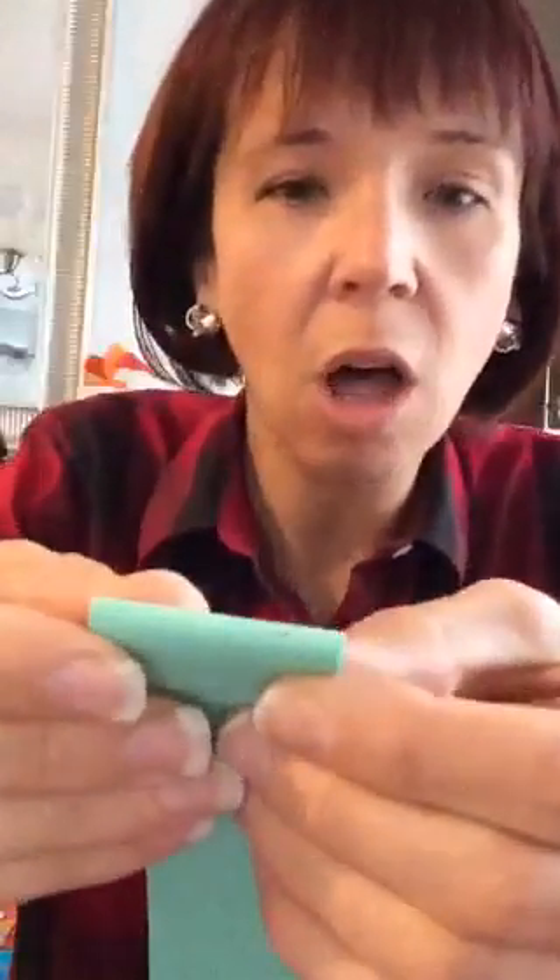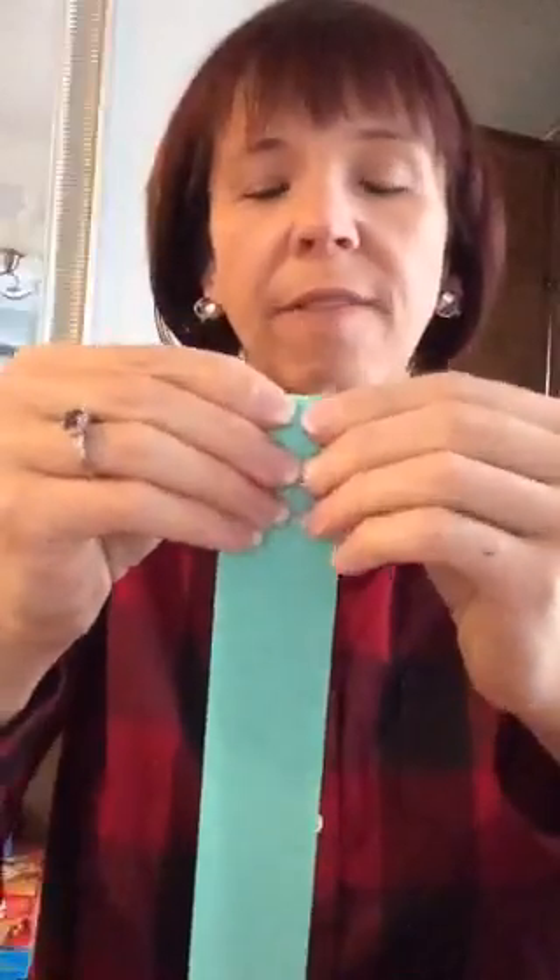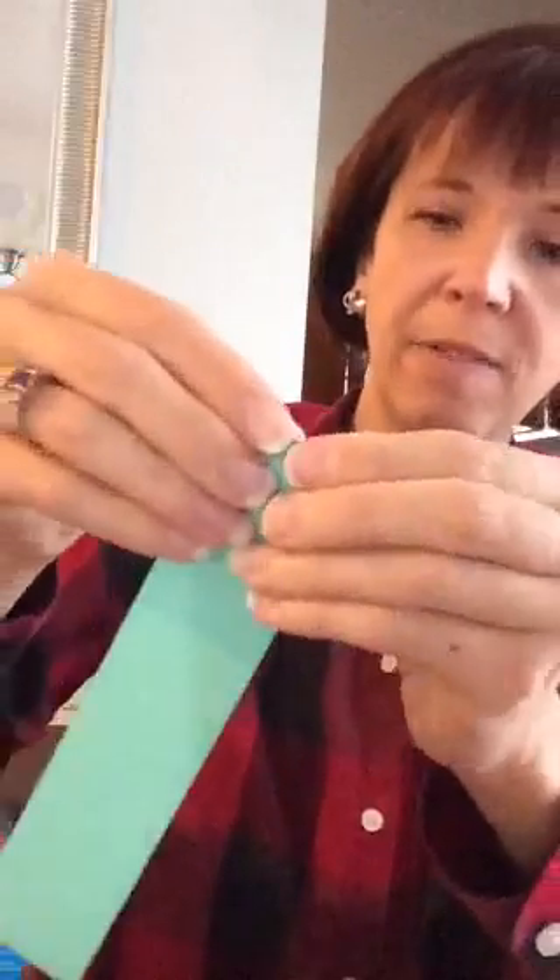Then comes the tricky part: you're going to fold it accordion-style. I started by folding back — I don't think it really matters — right on the dot. This is where it becomes hard. The first time I did it I didn't keep the folds even enough. So now once I make that first fold, I actually pay less attention to the dots and use them more as a guideline, focusing instead on keeping the pages even as I fold.